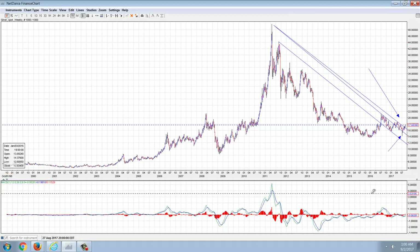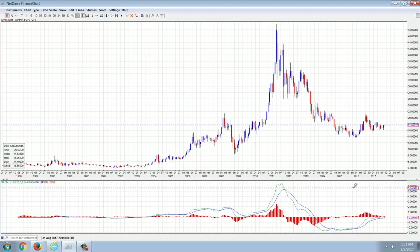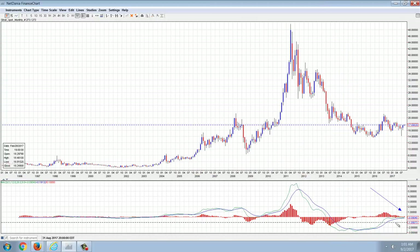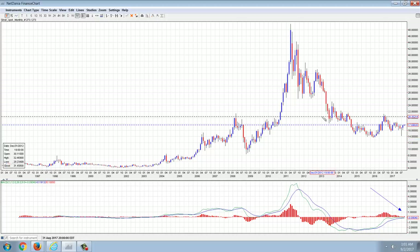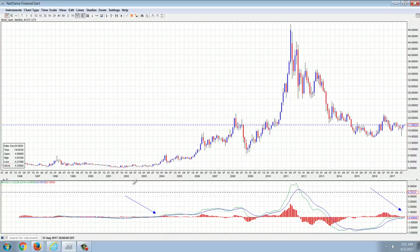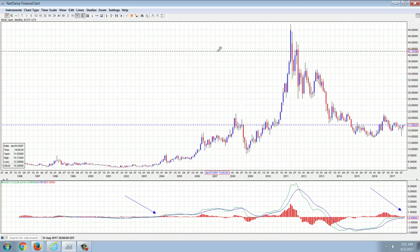Looking at the MACD — this is on the weekly, but if we look on the monthly, that was the big one we were watching for the crossover of the zero line. It's forming kind of a pennant on the MACD. The last breakout from below the zero line was the beginning of the bull market. The blue line did not go through the zero line this time. This will be the second time in recent history if we break through that zero line — the last time we did it, we were around five bucks.